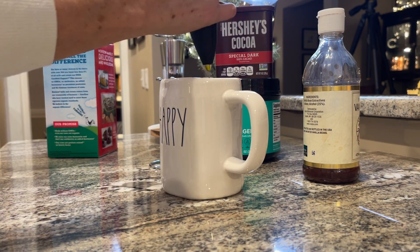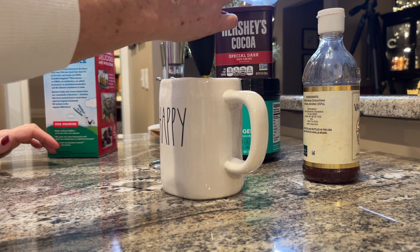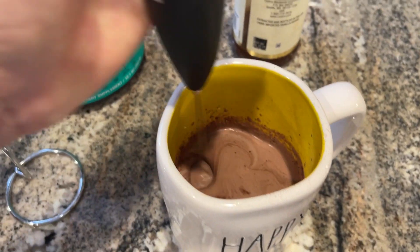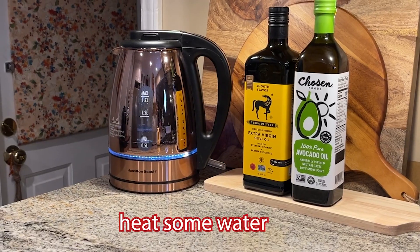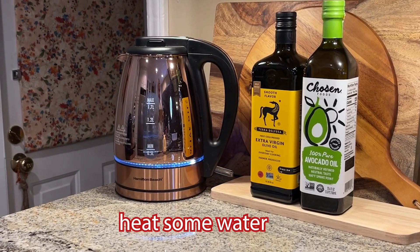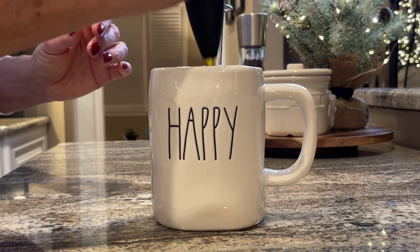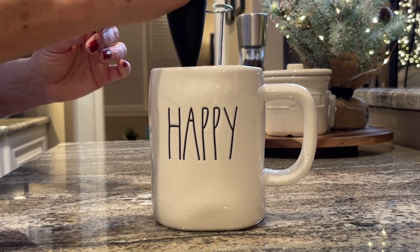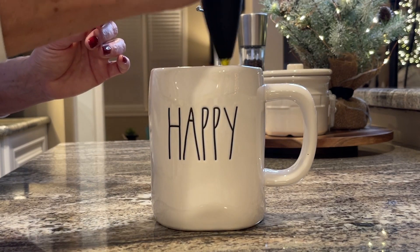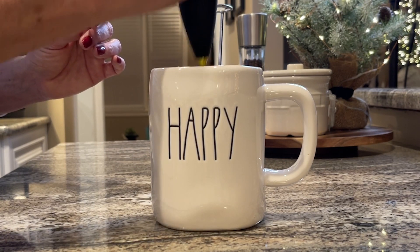I kind of want to get some volume in it — whip some air into it. Once it's out of the microwave I give it another little blast with the frother. I want to get it real fluffy and creamy. I mean, it's cream so it's gonna be creamy — fluffy and frothy, that's what I want.